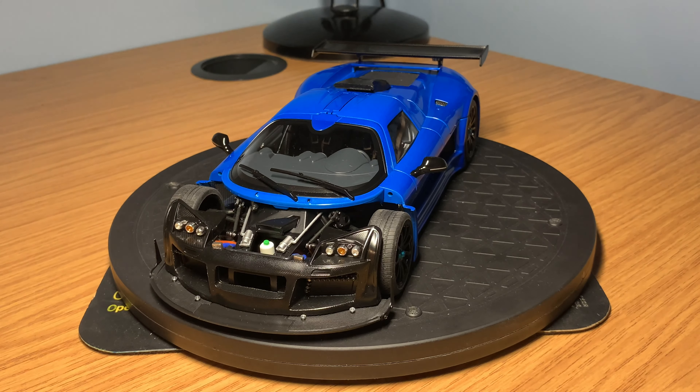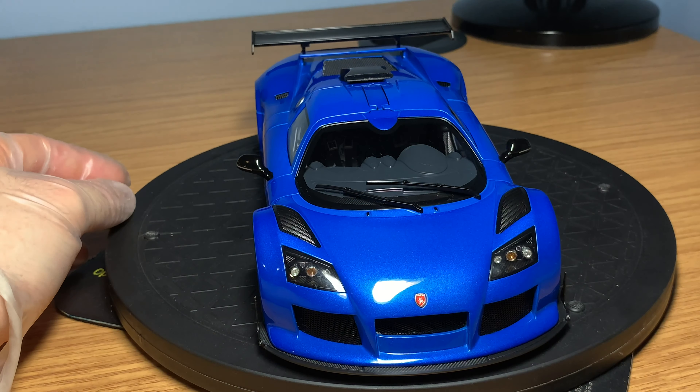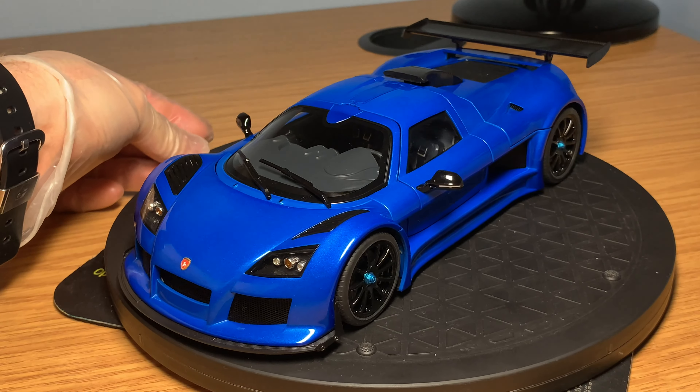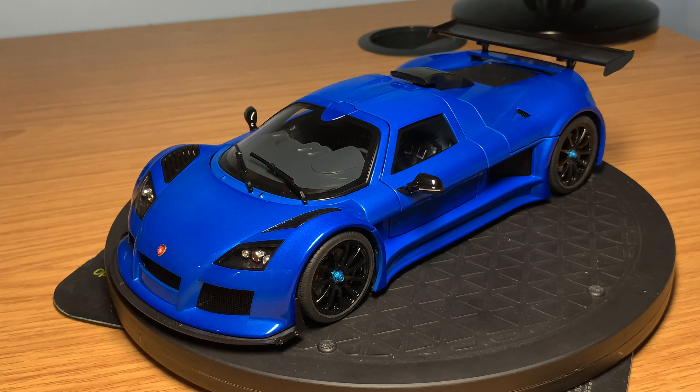Now that we've done the complete review of the Gumpert Apollo S — covering the exterior and all the removed parts — if I was to give this model a score out of 10, I'd say a solid 8.5. It's a really good model car and I'd definitely recommend it for your collection. Not much that I would change — I would like to see some tyre writing, but overall it's a great model. It's good value, definitely underrated, and I think it's underrated because of the price — but the price is definitely warranted. It will hold its value at its current price.